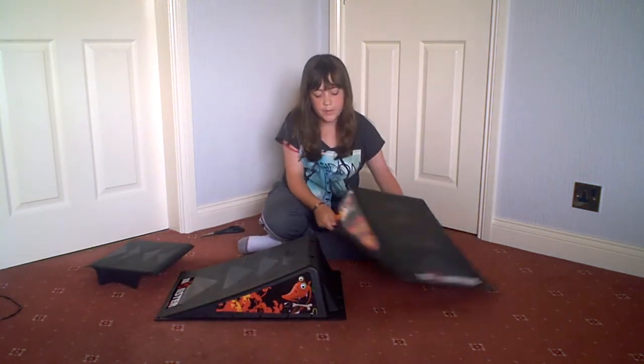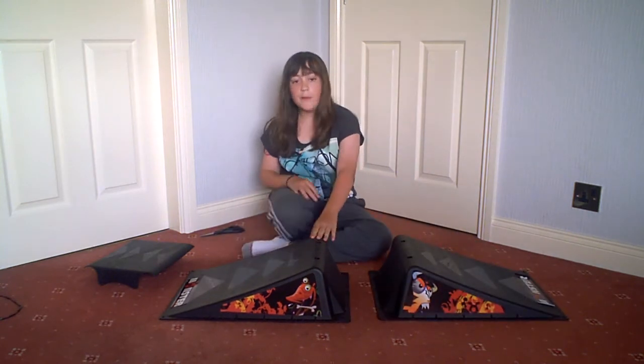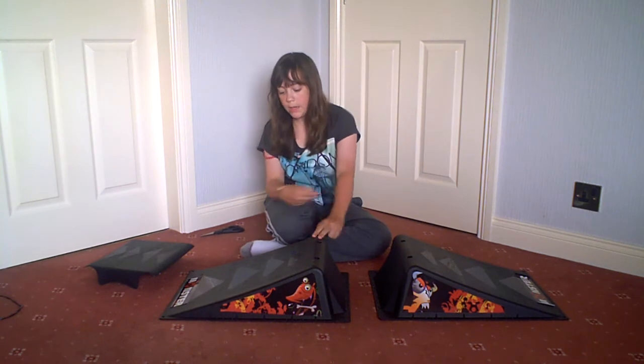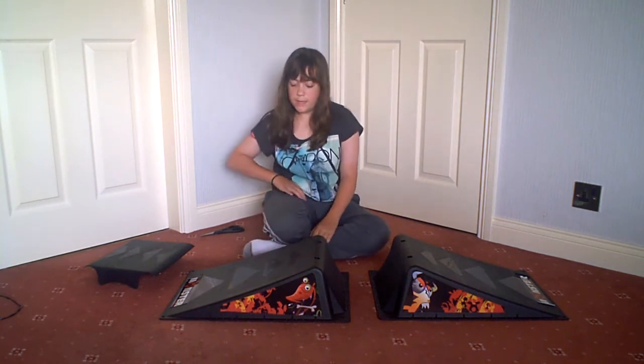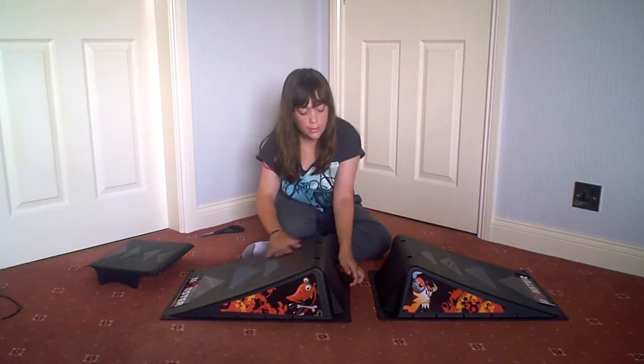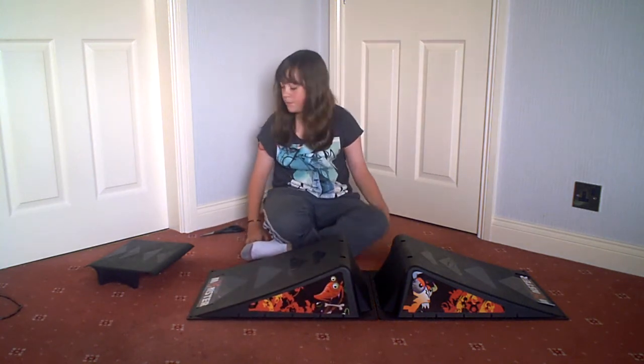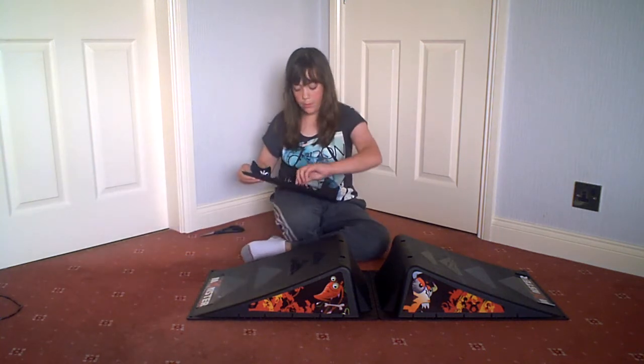So here are the two ramps. The height of them is 15 centimetres, the width of the cross is 39 centimetres, and altogether put together it is 112 centimetres. So I'm going to put it together.